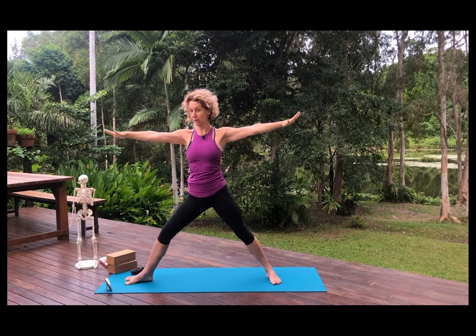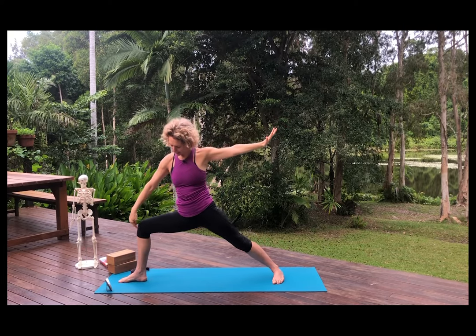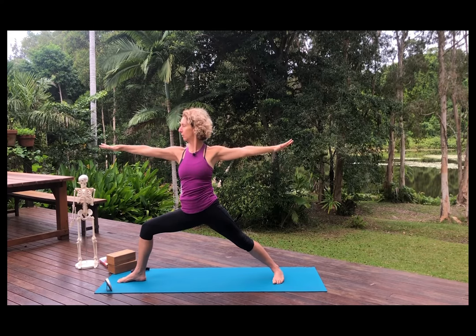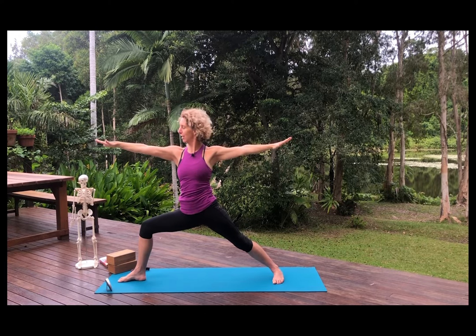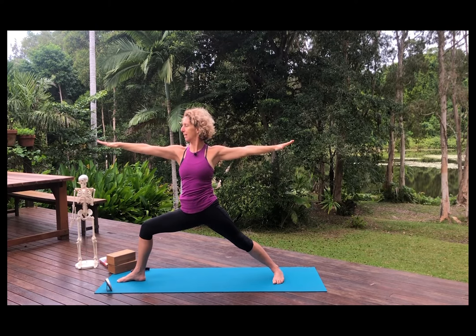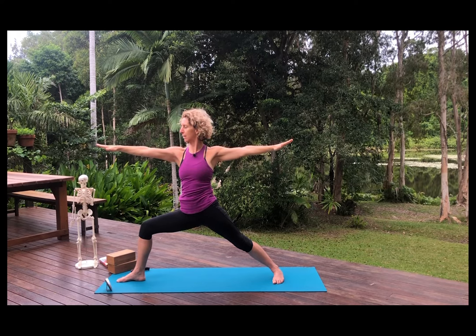Use an inhalation to come up and let's change sides. If you can, keep the arms out — that'll make them strong. Check that the knee stays over the ankle. We're looking to bring the thigh parallel to the floor, and reaching through the fingertips away from each other will help you find your biceps and your triceps. The drishti is the tip of the longest finger. Breathing in and breathing out.